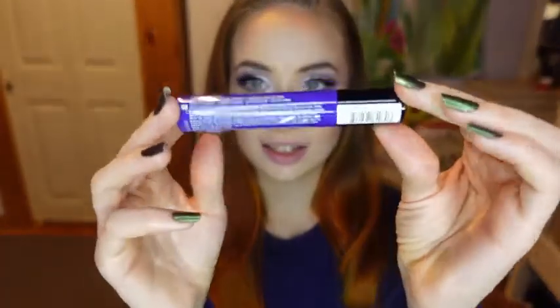And now to complete the look with lipstick, I'll be using the NYX Liquid Suede in the shade Amethyst.